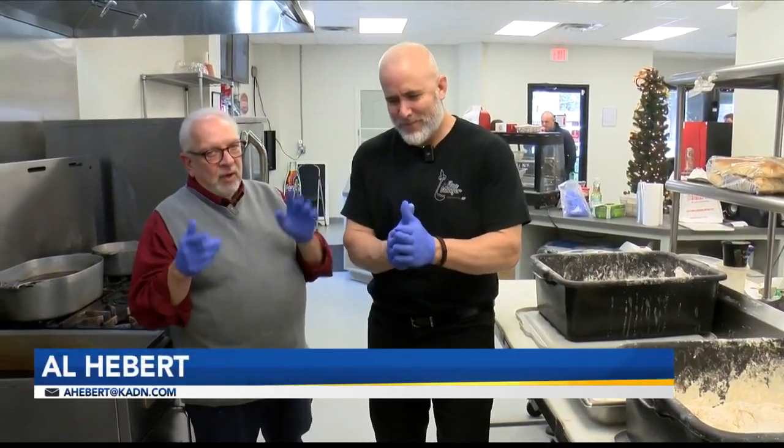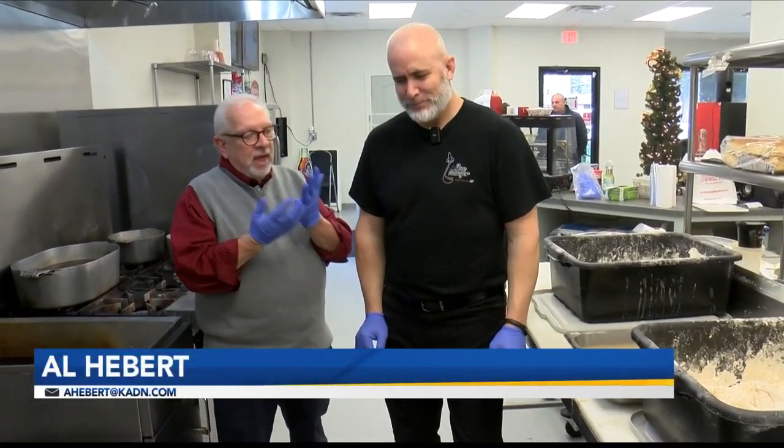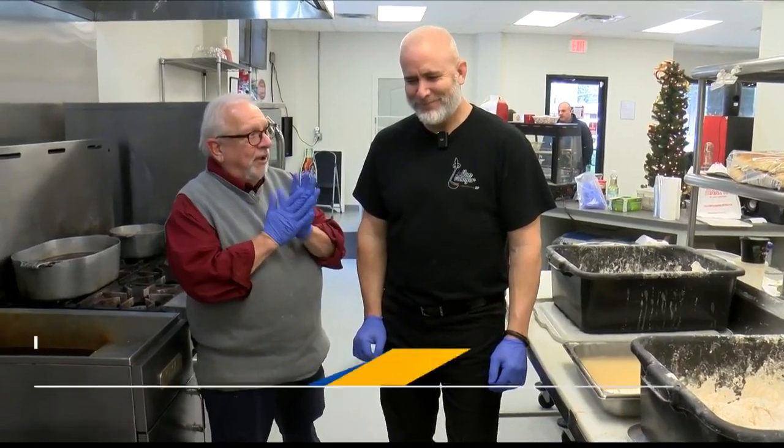Hey guys, we are back. Blaine and I are gloved up. We're at Le Bon Manger with Blaine Dugas. We're in Abbeville, and we're not going to do thoracic surgery — we're going to fry chicken, right, Blaine?